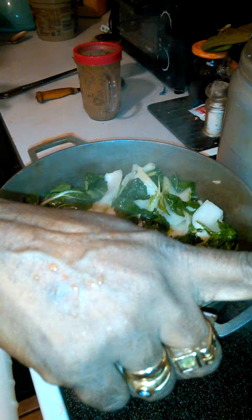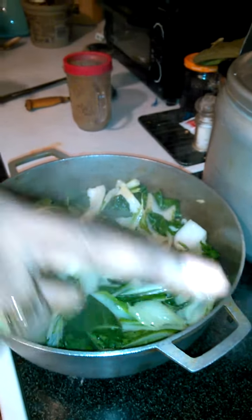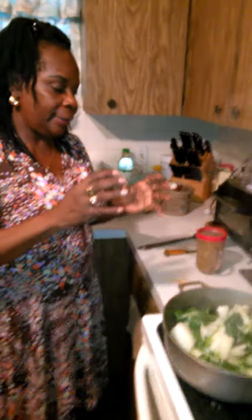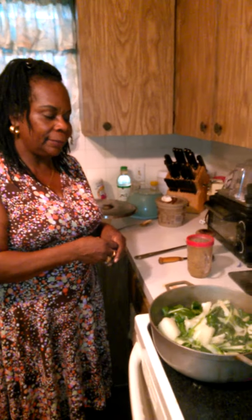Hello everyone again. This is Teresa from Caribbean Soul Food. I had already shown how to do my curry chicken. And this is my greens to go on the side, and I have rice and peas on that part over there. And what I did was I crushed some garlic and minced a little bit of onion.